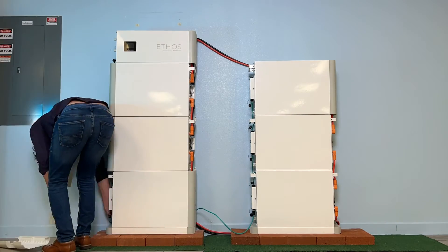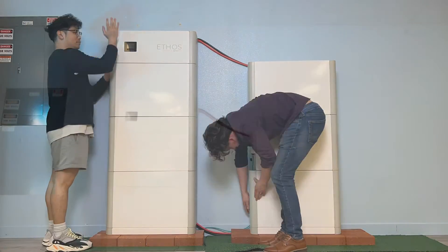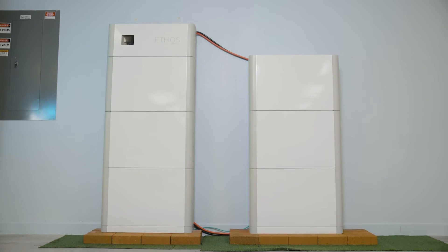Lastly, snap on all the side panels and organize your cables. Now we've successfully expanded our Ethos system from 15 kWh to 30 kWh. And it's that easy. Using this modular installation process, you can expand your Ethos system to afford yourself as much capacity as you need.